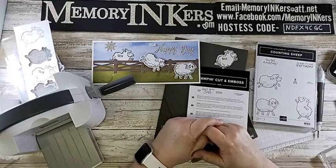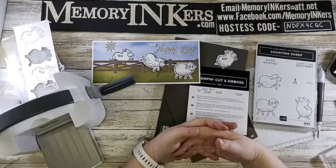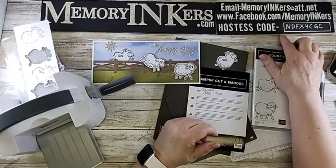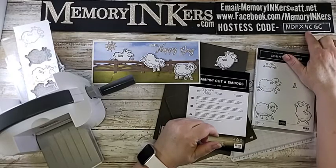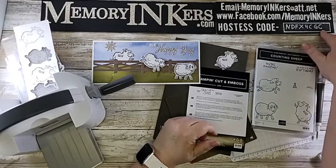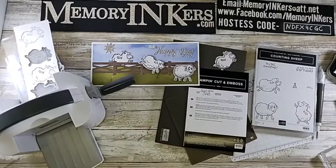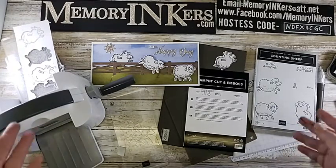If you have questions, comment here or email me at memoryinkers@att.net. My Stampin' Up website is memoryinkers.com. Please use the hostess code: N-D-F-X-4-C-G-C. Follow me at facebook.com/memoryinkers. That's today's Tiny Tip Tuesday - I hope you liked it! I'll be back for Saturday Sip, and I'm working on a project for Thursday. Have a wonderful evening, bye!